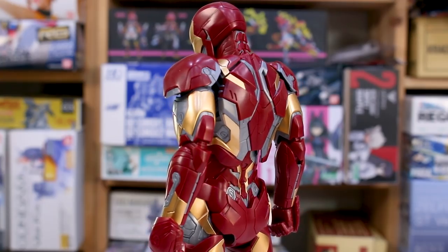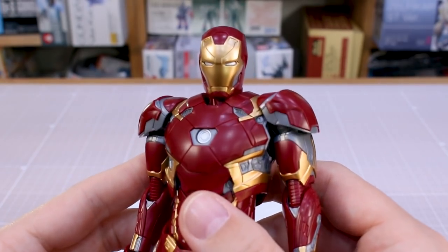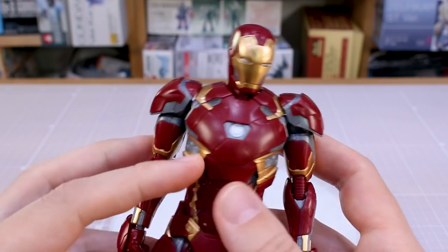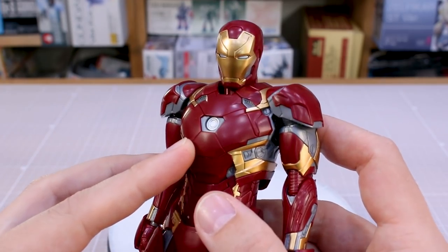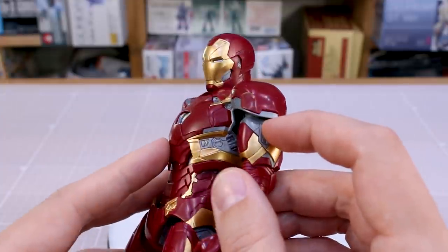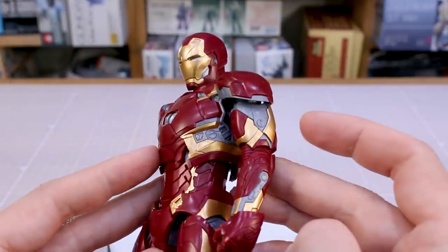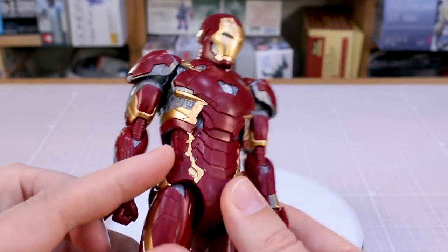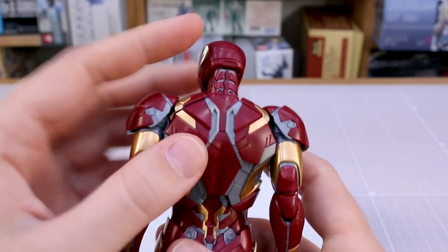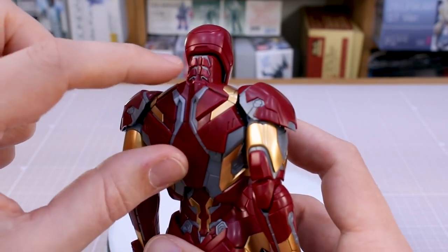Looking closely at the suit itself, the plastic is molded in the same colors as the first one — a really nice gold, a non-metallic red, and a molded silver. Unfortunately only the gold parts have that plated metallic finish. There's a lot of really nice detail, including very thin inlaid parts, like in the back of the neck where you have a silver part with five small red pieces fitted into it.